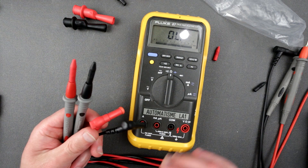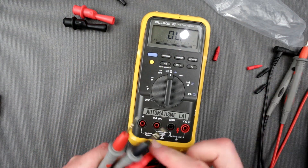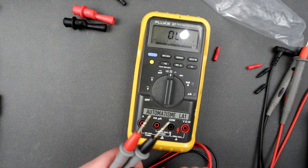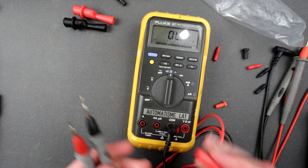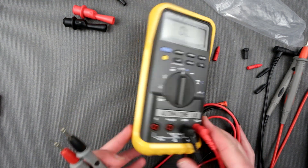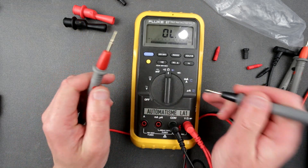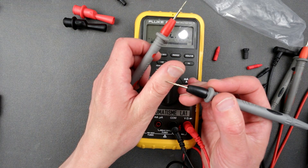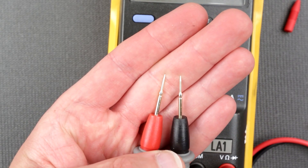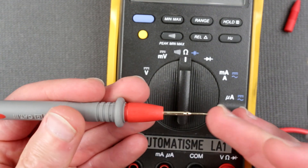Alright, we have another pair here — these look like the sharp ones. They look a little better because they appear to be gold plated. Let's connect them. They have a different angle — not straight, they are angled. Let me zoom in: they are pretty sharp, I must say.